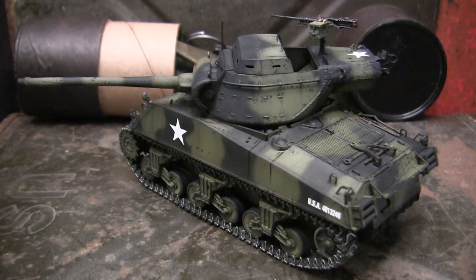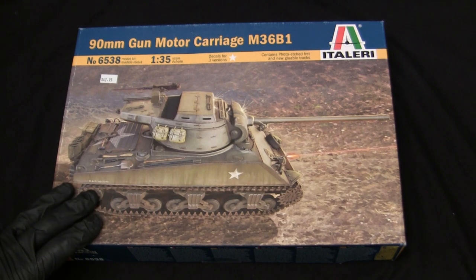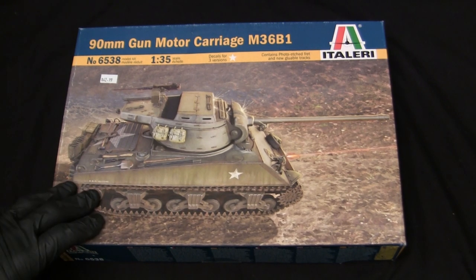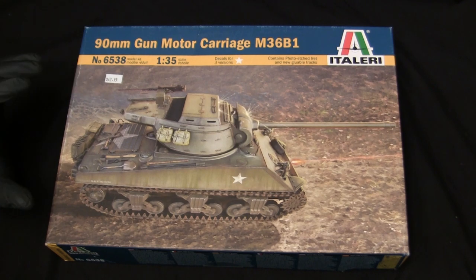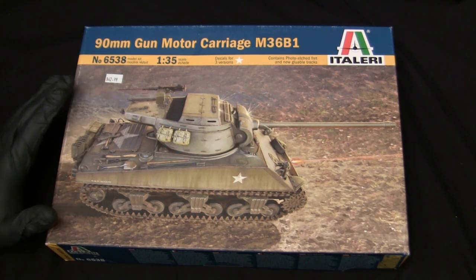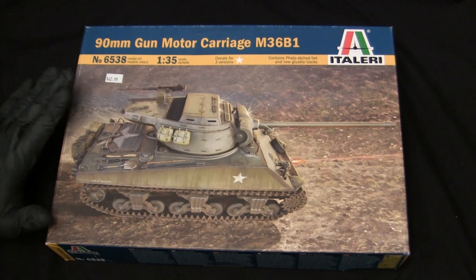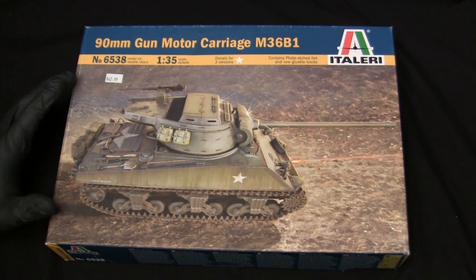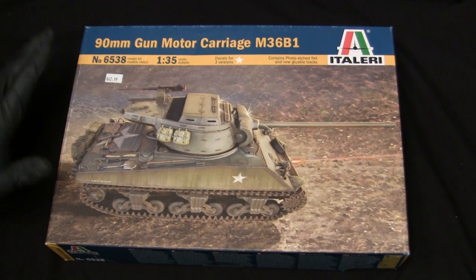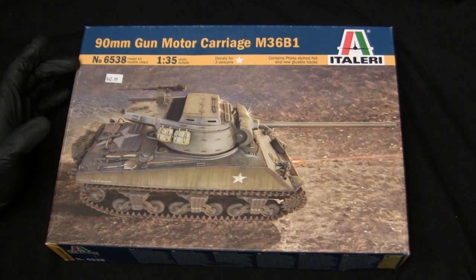Let's go ahead and take a step back to when this model was first started in order to get a good idea of what the base starter kit supplies you with. Here's the model at the start of the build. For the base starter kit, I'll be utilizing this 1/35th scale M36B1 Jackson kit from Italeri — or for the rest of the video, I'm just going to Americanize it and call it Italeri. The Italeri M36B1 Jackson isn't a new kit by any means, although this particular one is a new release. The kit itself dates back to the late 1980s or early 1990s.